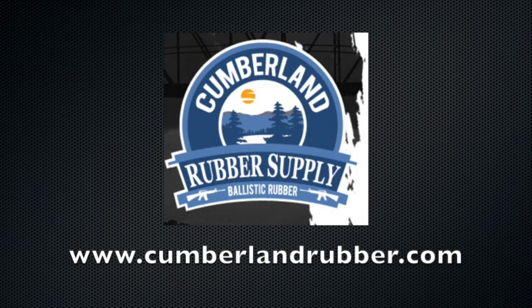So if you're interested in checking out some ballistic rubber, as I was, you should probably check out Cumberland Rubber Supply. You can check them out at cumberlandrubber.com.